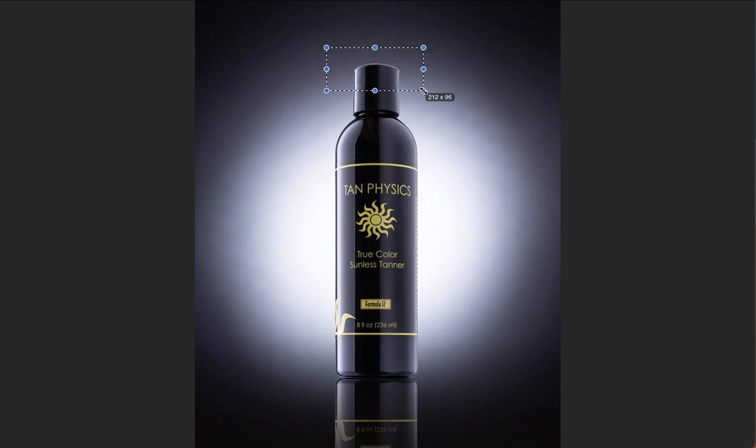Notice we've got that nice highlight at the top of the bottle. The cap looks great. The gold looks great all the way through. There's a nice, lovely reflection here at the bottom.